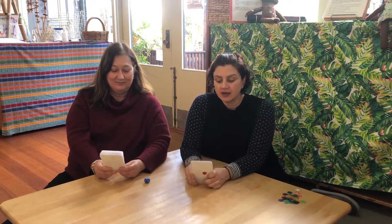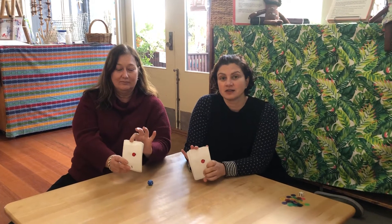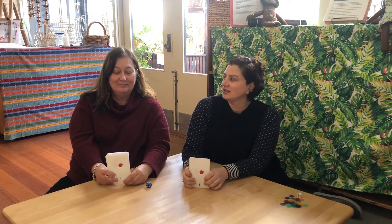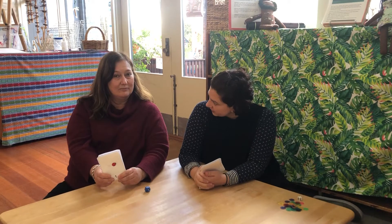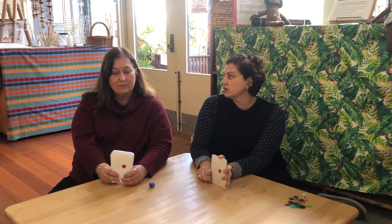Hi red group and blue group families! We're here today to talk about what we're going to do with our two sets of number cards. You may have seen in the blue group video that they played snap with their alphabet cards, so we could play snap with our number cards. What else could we do with them?